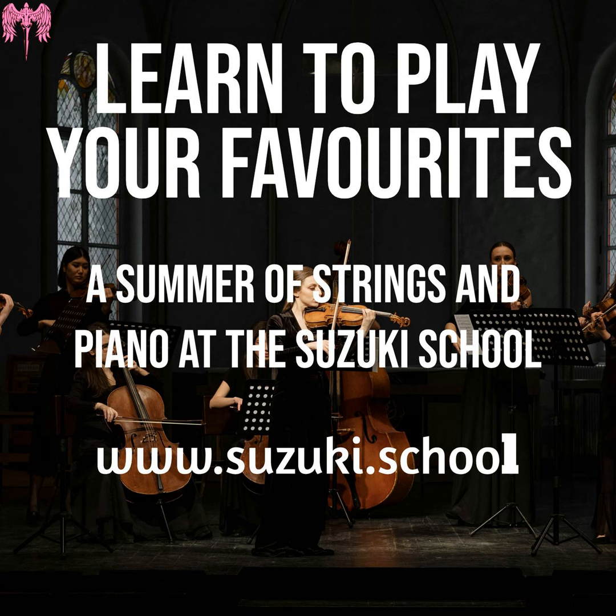Hello, musicians. Welcome to the Summer School. Very excited. Suzuki.school — if you want to go to the website, there's lots and lots of free stuff on the website, but the lessons are pay-per-view and they're only a pound, so that's pretty good. What we're doing with this project is we're working through famous music favourites — things by Ed Sheeran, Vivaldi, Coldplay, rock songs, Bach. We're really mixing all of these popular classical and pop music into a big, wonderful bag of performance and practice all through the summer.